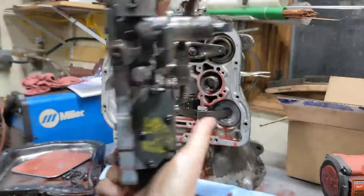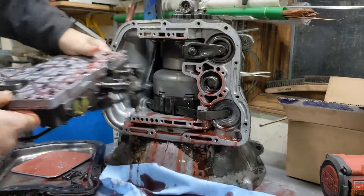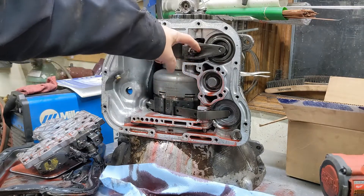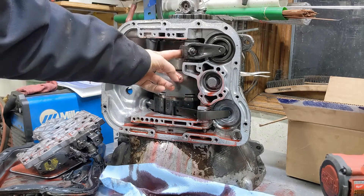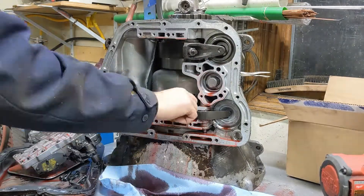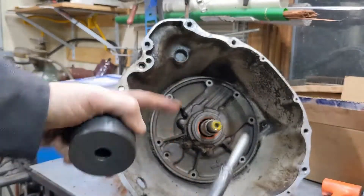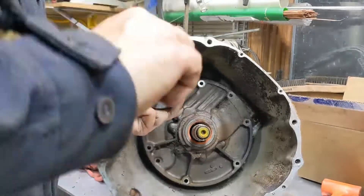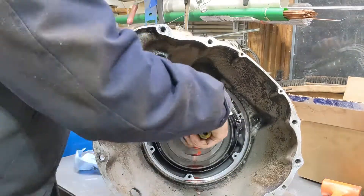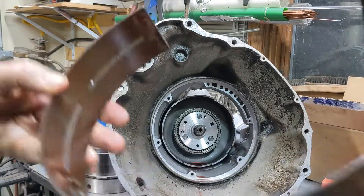There's nothing obviously physically wrong with the valve body exterior, which doesn't surprise me. We'll split it open and take a look inside in a little bit. Next we're going to loosen these bands — there's an adjuster here, and the kickdown is over here on the outside — so we can take these struts out. Now we'll roll it on its side and get the pump out, using the homemade slide hammer to pull that pump out.